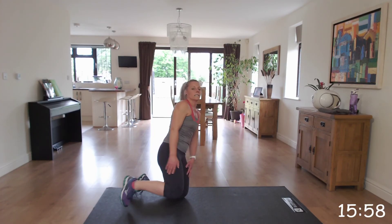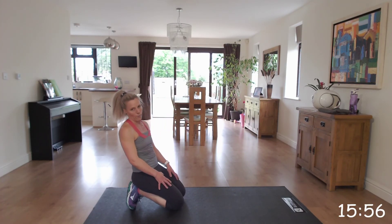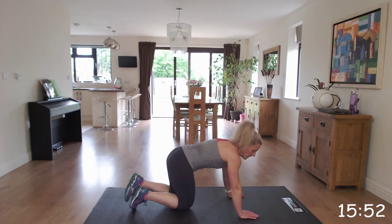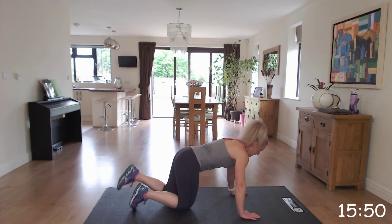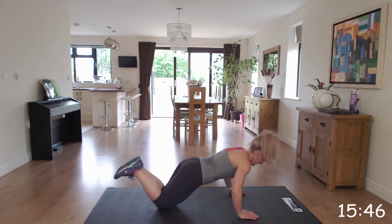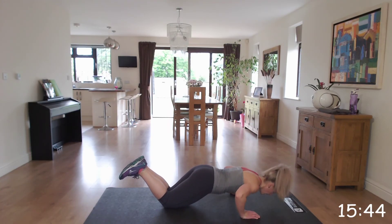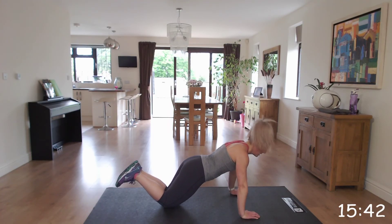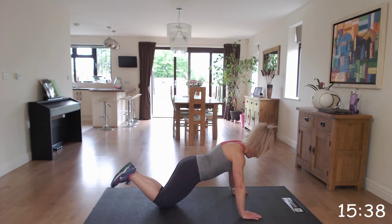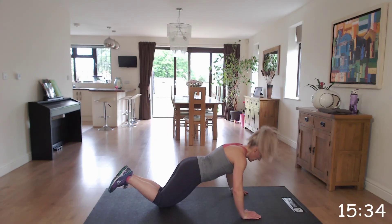Brilliant. So we're going to go down onto our press-up. We're going to do the press-up on our knees. Making sure again you've got the hand, elbow, shoulder in line. We're going to go onto those knees and bring that chest to the floor. Making sure that you keep that bottom not too high up — it's quite low, in line with your back. And you're going to come down.